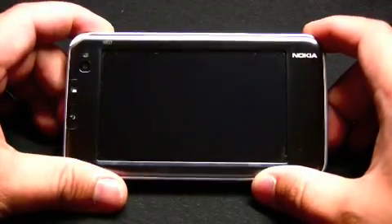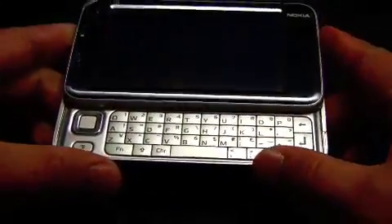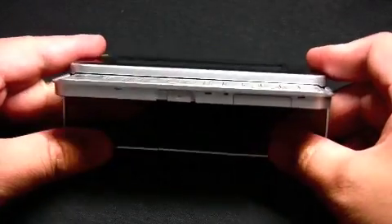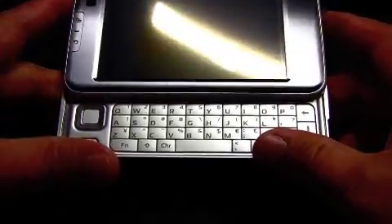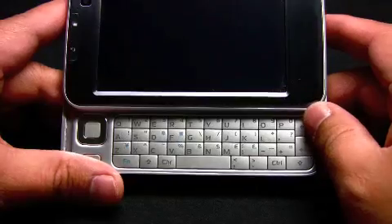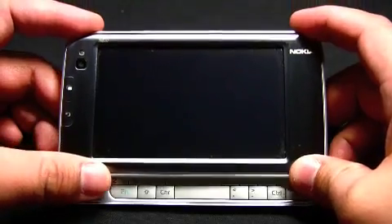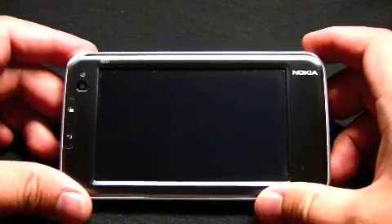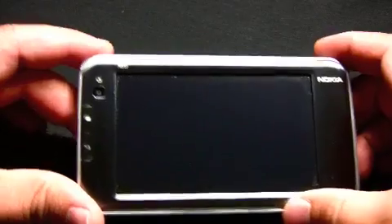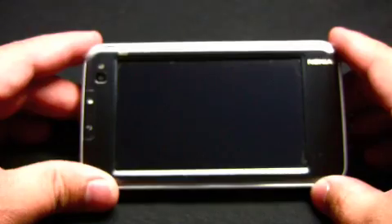Hey everyone, this is Reggie of Internet Tablet Talk, and I'm here to give you a demo of the new Nokia internet tablet — the new Nokia N810 that should be coming out soon. I was one of the lucky guys who got a preview, and as you can all see, there's a new slide-out keyboard that you can slide out and slide in.